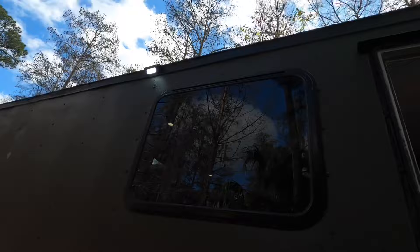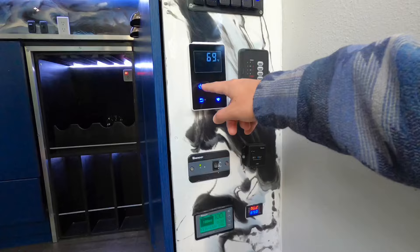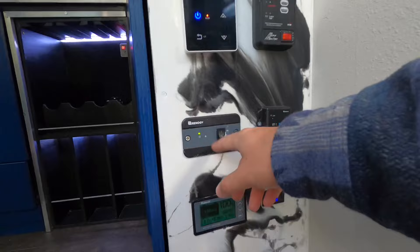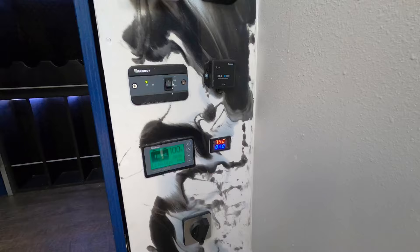This controls your hot water — you set the thermostat temperature for the hot water here. You can check your tank levels and turn on your water pump if you're running on fresh water. This controls the inverter on and off. This is your battery power. And this is for the thermostats and fans — it controls them automatically.